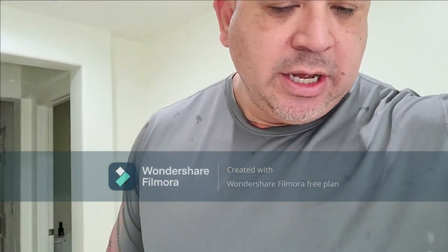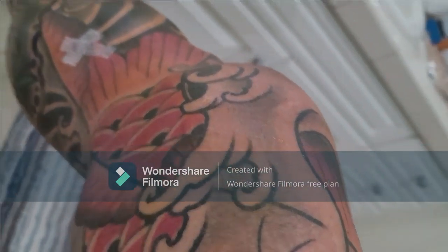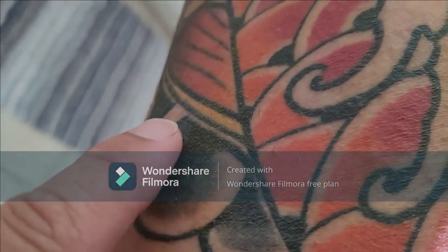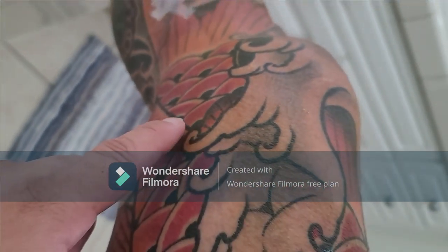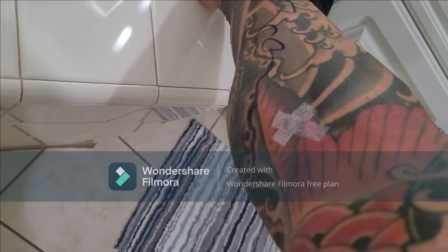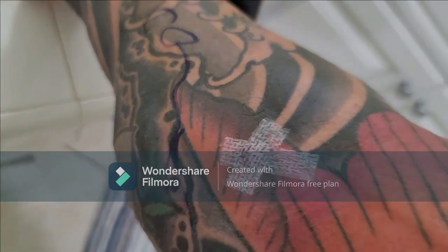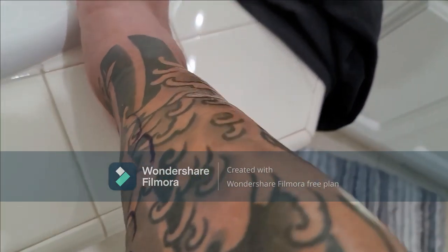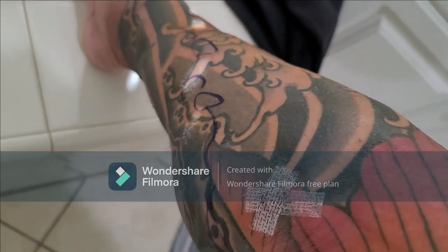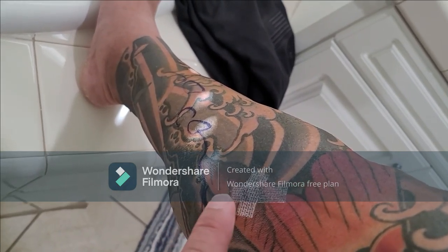Good morning — actually, good afternoon. It's about noon, day two. I just took a quick shower to get everything off and feel refreshed, since you can't shower for two days. Let me flip this and show you. You can see where he went in here, right there, and then a couple more spots here — I think that's where the lidocaine went in. Here is where they went in and stuck the laser originally. You can still see the markings.